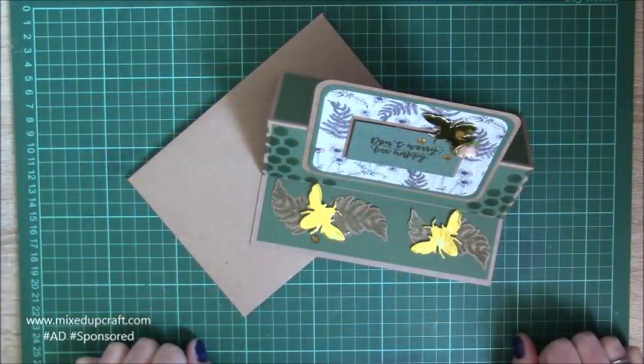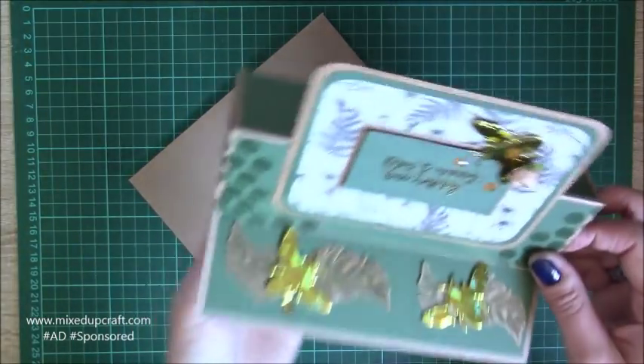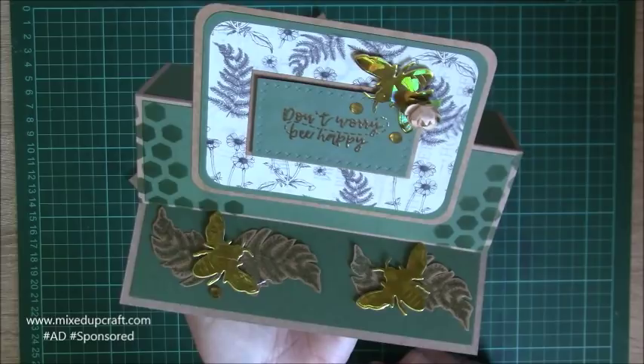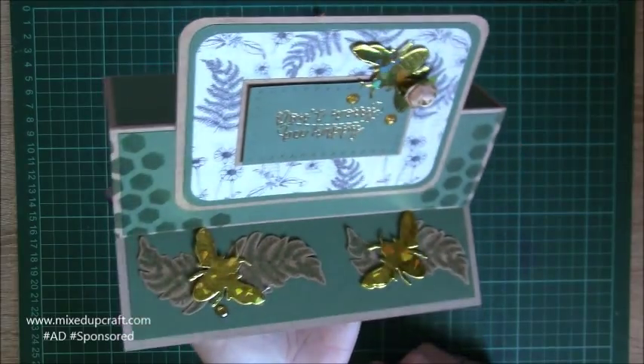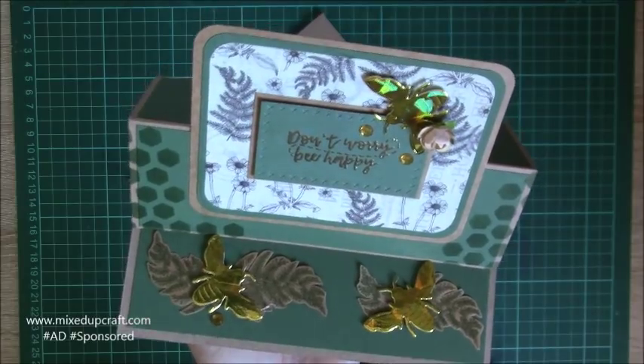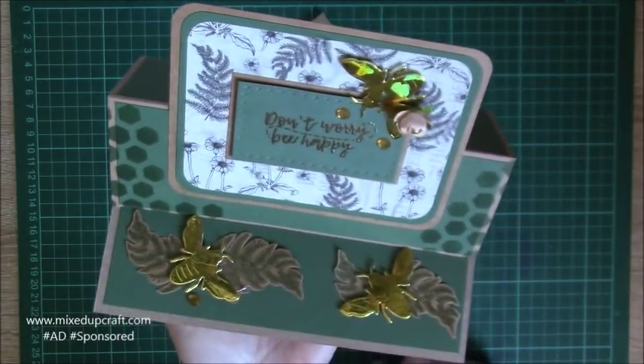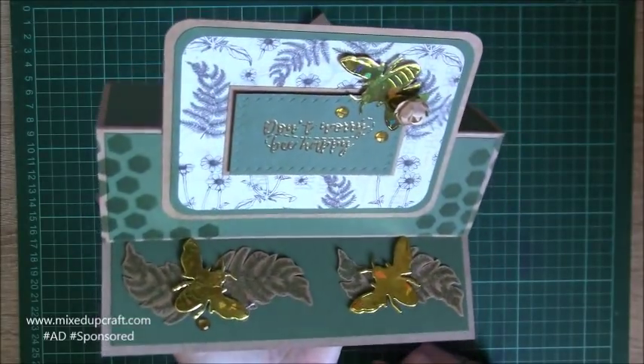Hi everybody, it's Sam at Mixed Up Craft. Thank you for watching today's tutorial. This is an easel card which is made using the supplies from the June Hobby Base kit. We had the theme of Be Happy so it had bumblebees, nature, nice sentiments, stamps — all that kind of stuff and it was all around this lovely bee theme.